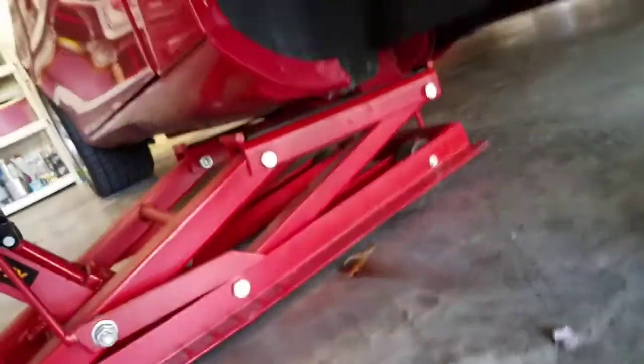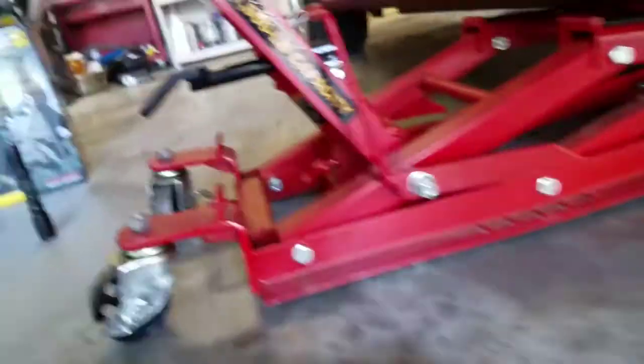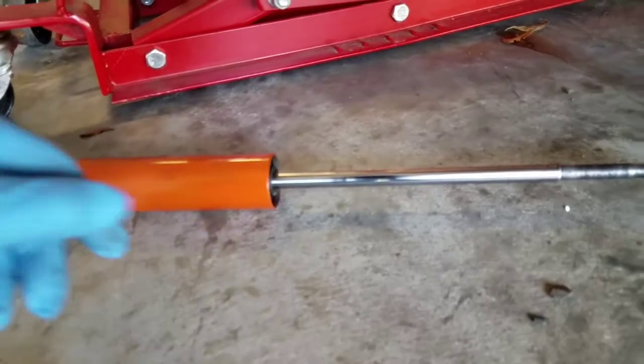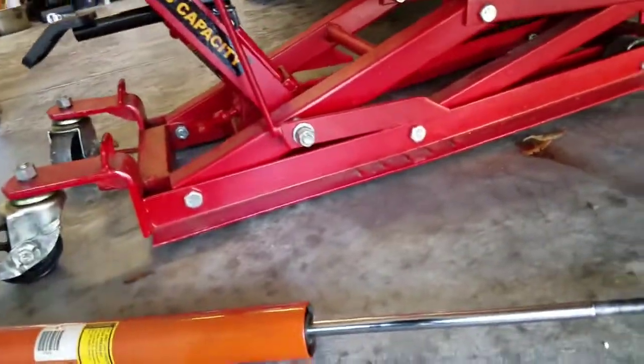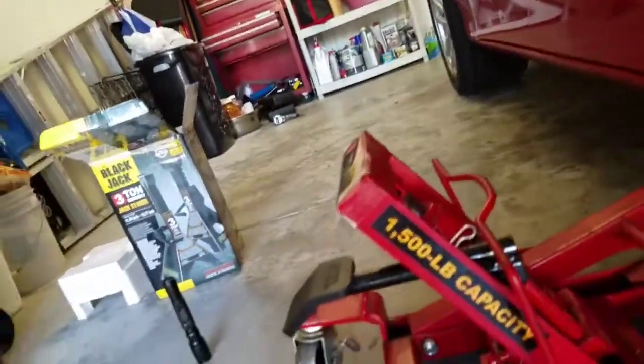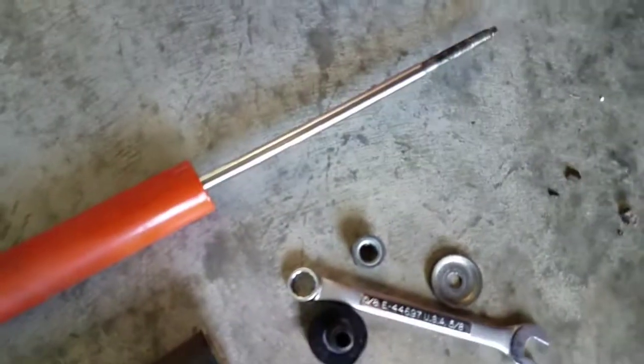Use a 21-millimeter socket to get the bolt out. Here's the old hardware — there's the nut. I sprayed some WD-40 on it before taking that off, just letting it sit a little bit. Now I'm going to put the new one in. I'm not sure if the new shock is good or not — I'll test it out.